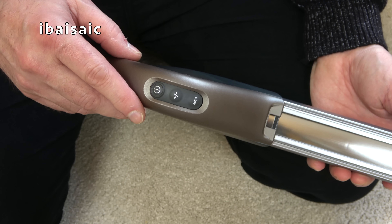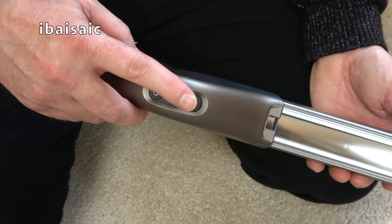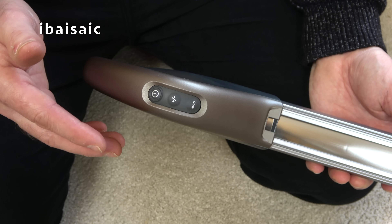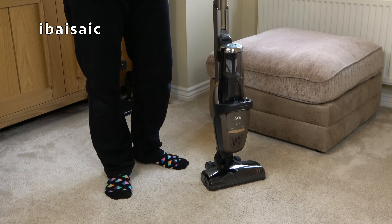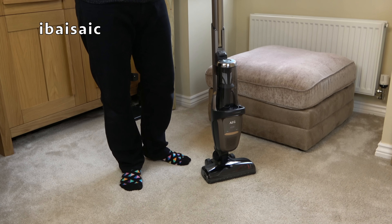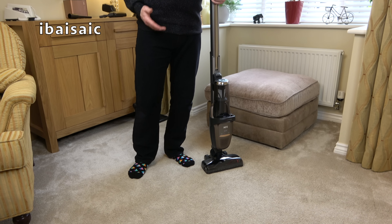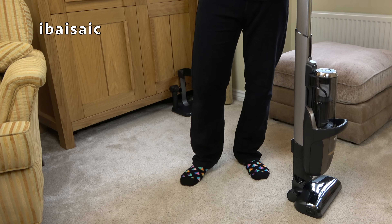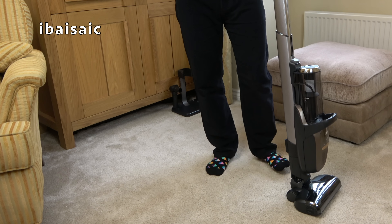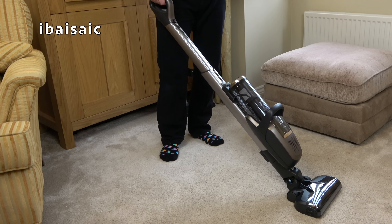The controls are conveniently situated at the front of the handle, so you can switch the machine on and off and adjust the mode: minimum, medium, and maximum. There's also an automatic setting where the cleaner adjusts the mode for you. When you first switch on, the default mode is medium, which should be adequate for most surfaces. On lightweight rugs you might need minimum; for a deeper clean, select maximum. I'm going to try it on the default medium setting first on my plush pile saxony carpet.